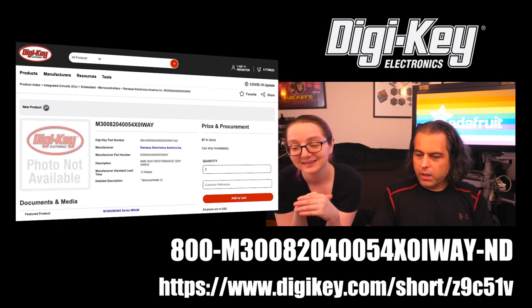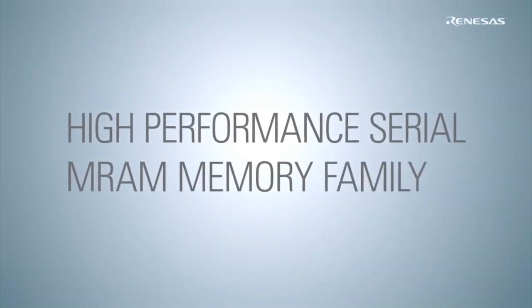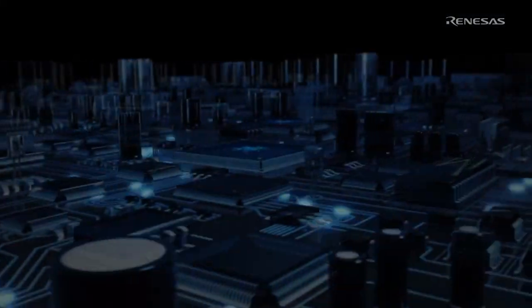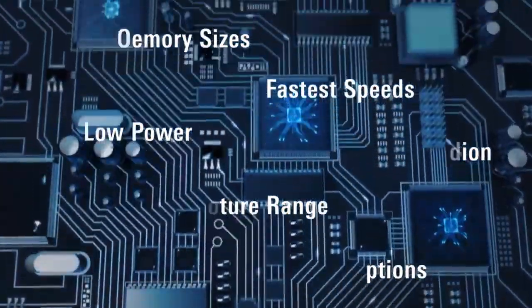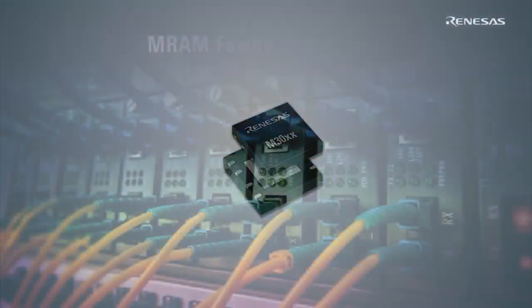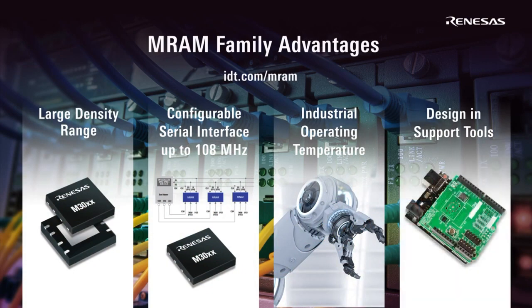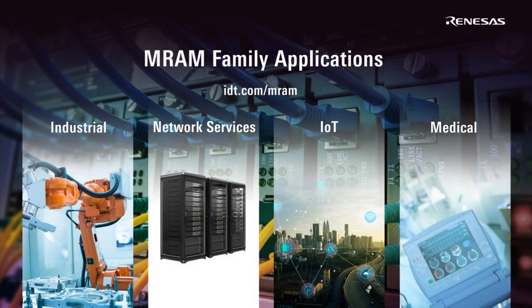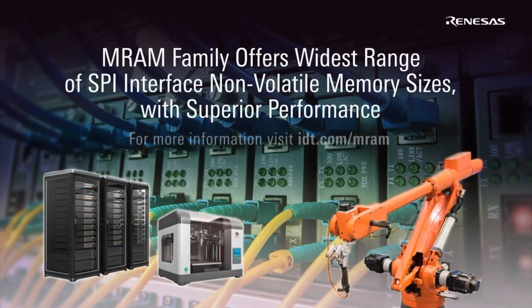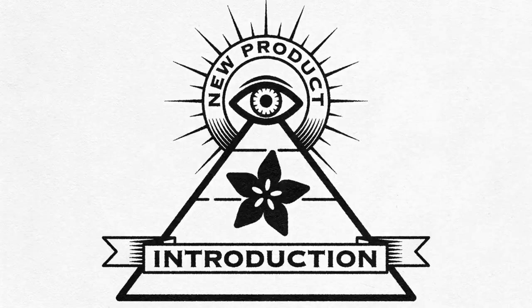All right. We'll play this manufacturer video and then that'll be Eye on MPI. Take care. Bye.